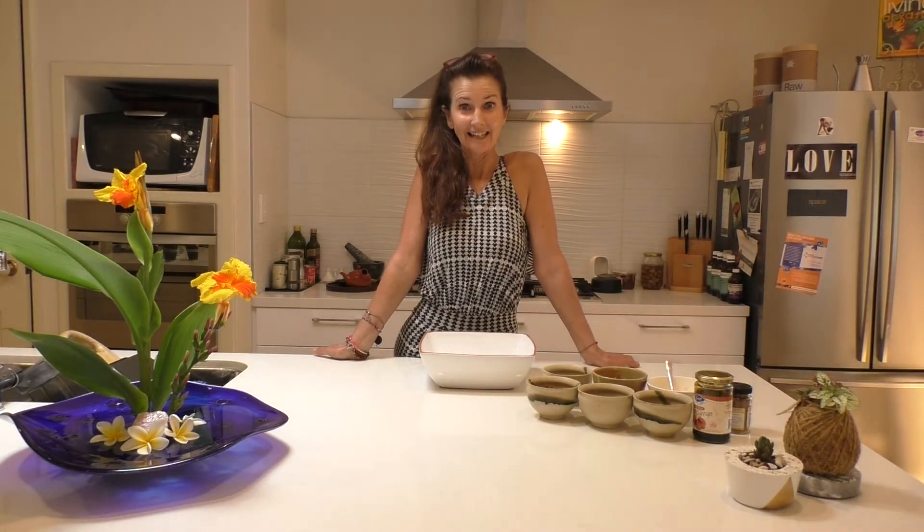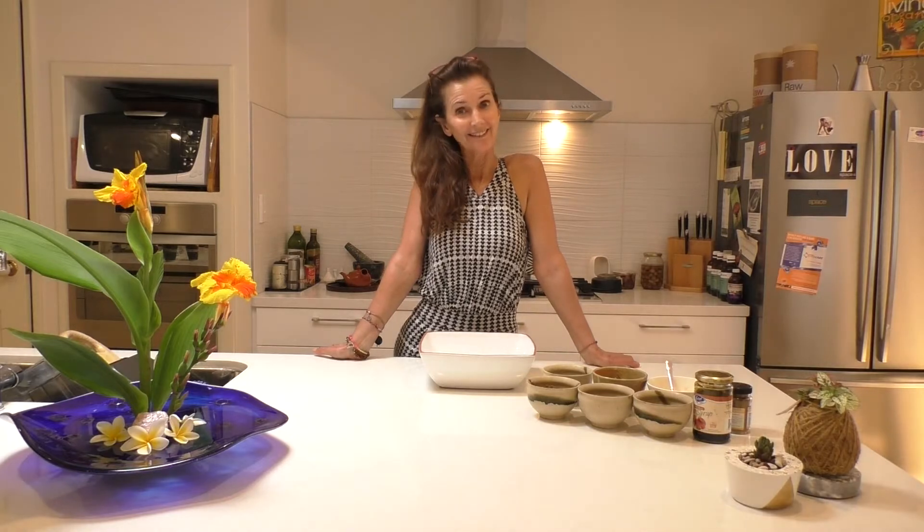Hi everybody, welcome back to Amandala's kitchen. It's actually my kitchen in my house and I'm Amanda and my YouTube channel is Amandala, so here we are.